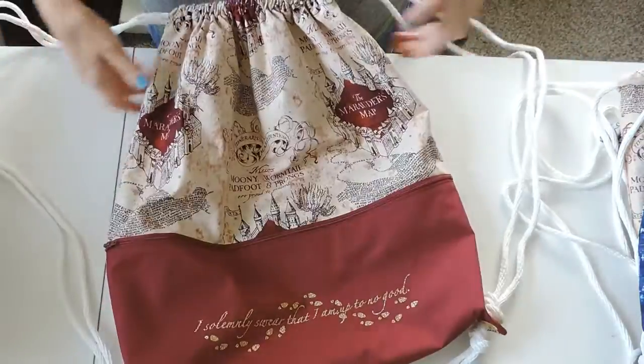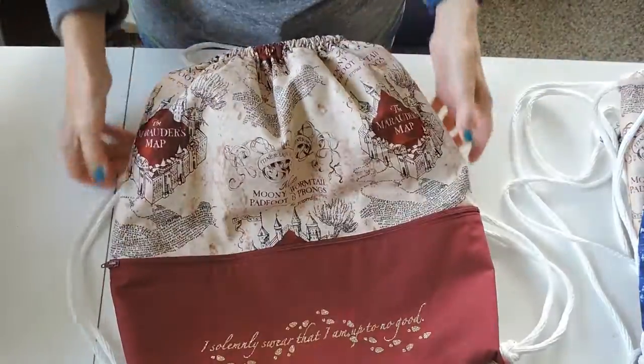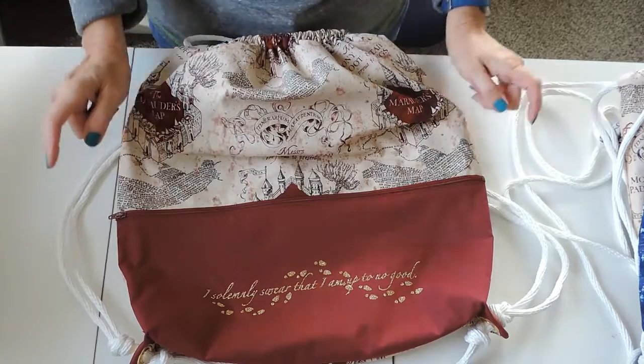They just cinch up nice and tight, and anyway my daughter loves hers and it's holding up really well, so check them out in my shop. I will show you now what designs I made.